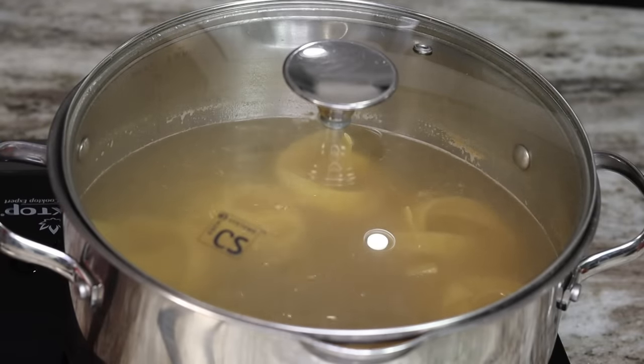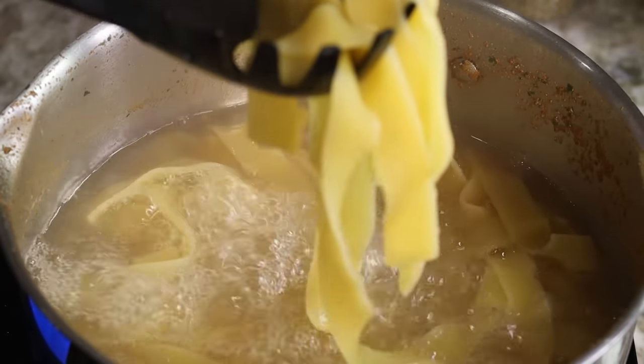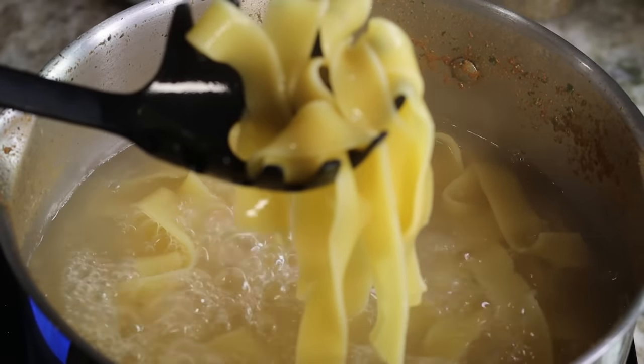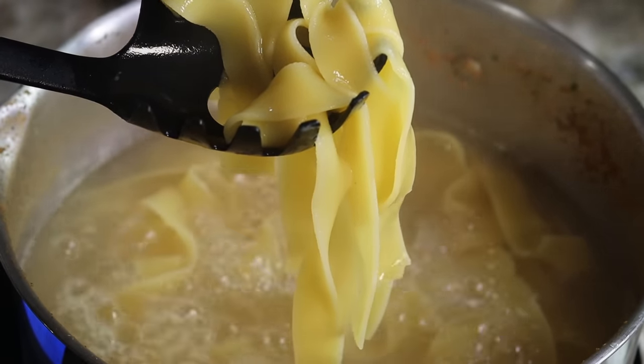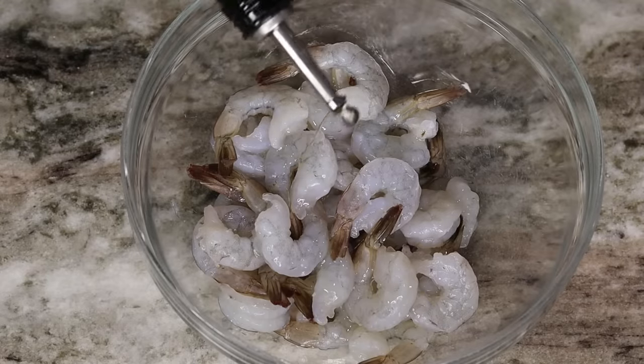My pasta is nice and al dente. I am going to remove the pasta from the hot water — however, save about half a cup of pasta water, you'll need it for this recipe. So make sure to save about half a cup of the pasta water.